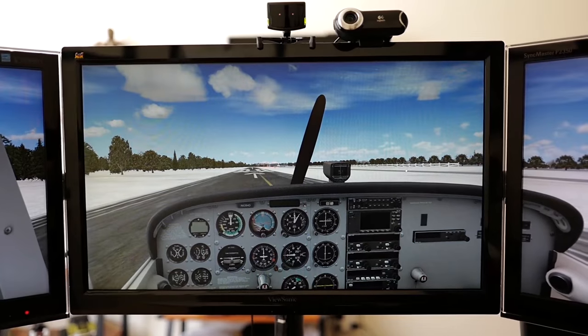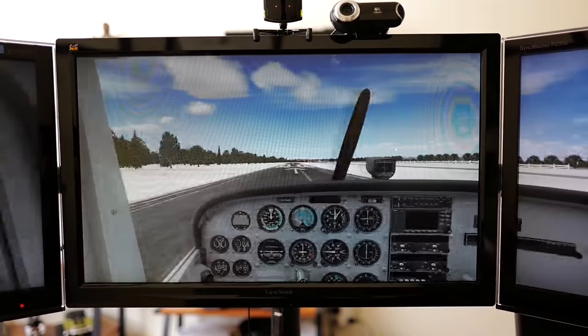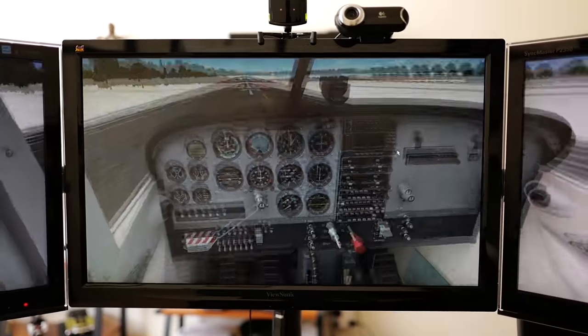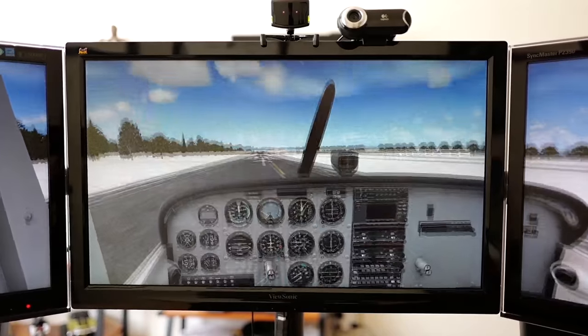What I also use is TrackIR. It is a small camera that mounts on top of the monitor, and I wear a cap with three sensors on it that monitors my head position. It translates my head movements to the cockpit inside the simulator — as you move your head left, right, up and down, the same thing happens inside the cockpit, making it much more realistic when flying the pattern or trying to select the proper switch.